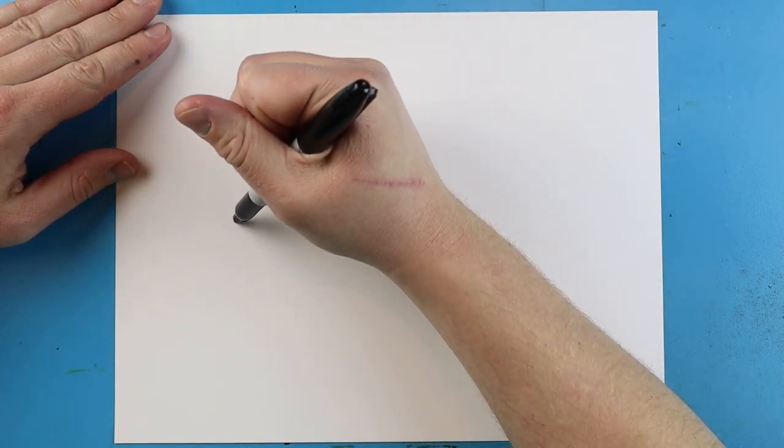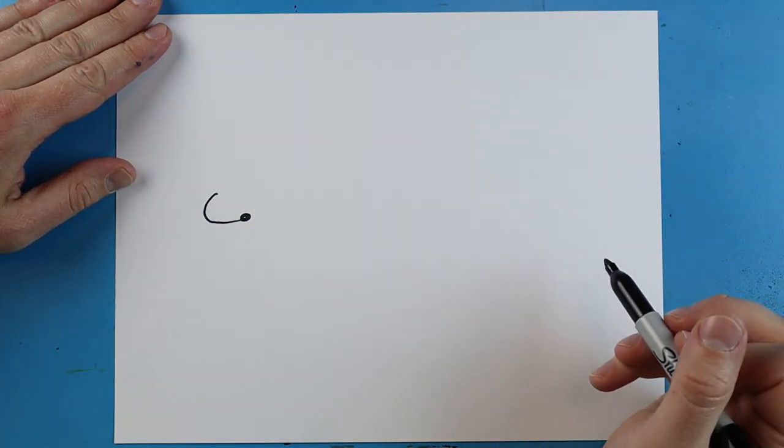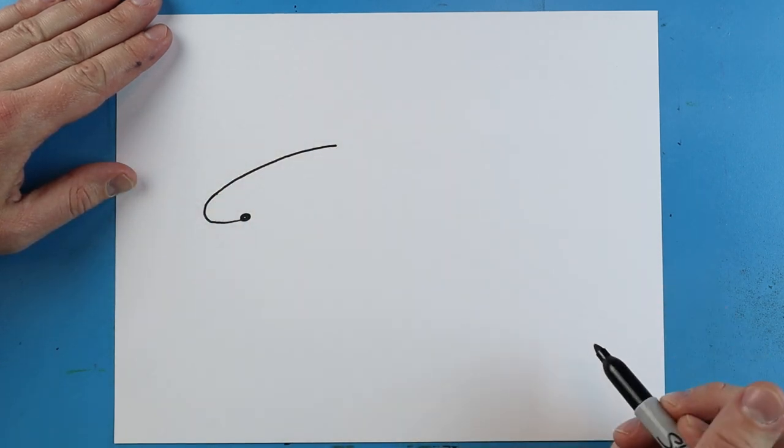Next, starting here, we're just going to make a little line that's going to go down and it's going to curve up. And then we want to bring this line up a little bit farther for the back.